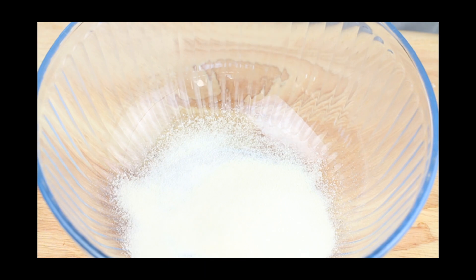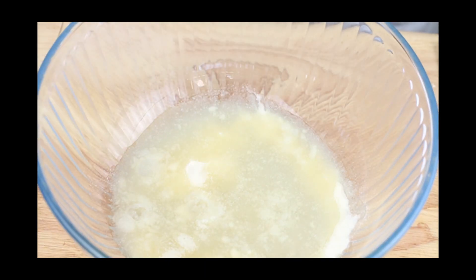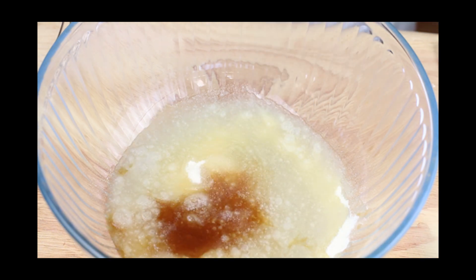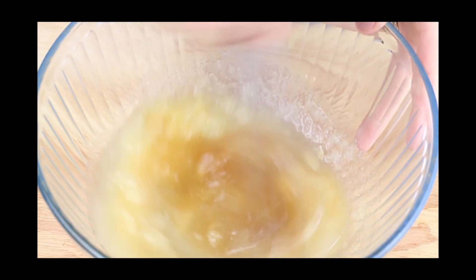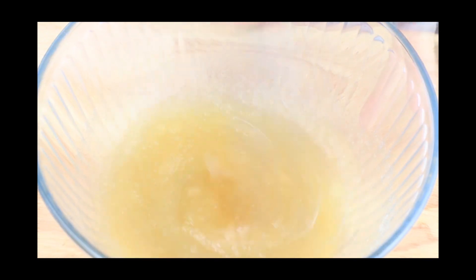For the marshmallows, start with 3 tablespoons of gelatin and dissolve it in half a cup of cold water plus a tablespoon of vanilla. Whisk it all together until it looks like applesauce, then set it aside so you can work on the rest of the marshmallow ingredients.